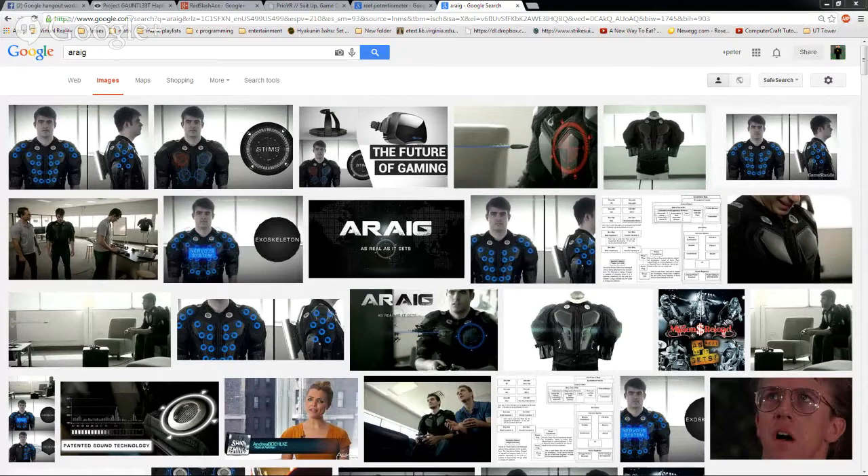The other issue is it's not accurate enough. You can see in the pictures it has a whole bunch of blue rings where the pressure generators are. You feel the general area but not specifically where, which would just be annoying.